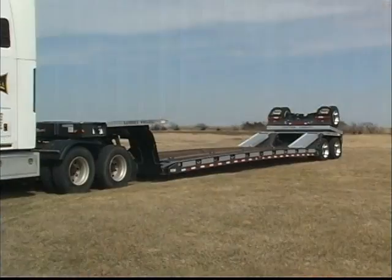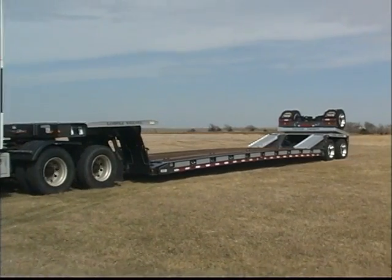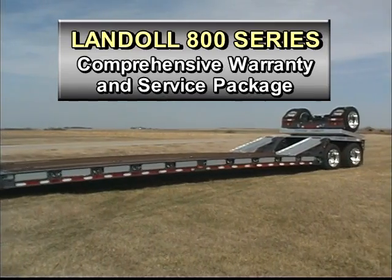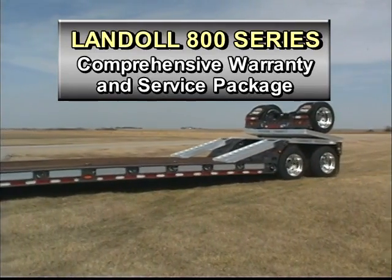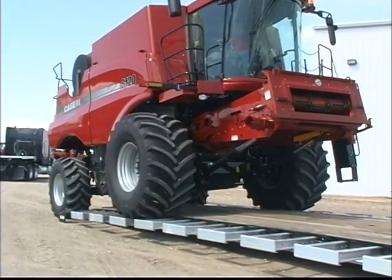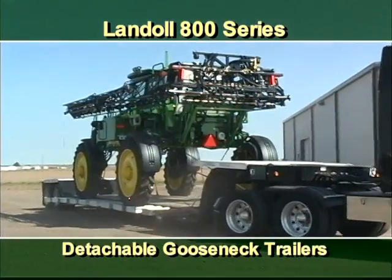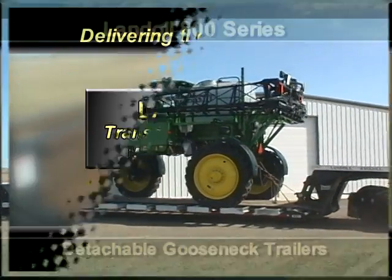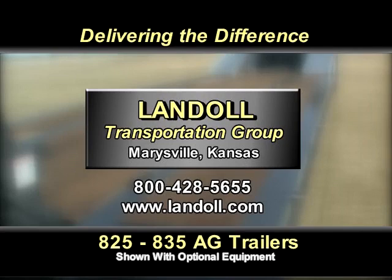Along with competitive pricing and unbeatable value, 800 series trailers come with a comprehensive warranty and service package from Landoll. There's no need to compromise — get the best and make the most of your equipment dollars with a Landoll 800 series trailer. Visit our website for additional information or call the 800 number to request literature, a product video, or to speak with a Landoll Ag Equipment Specialist.